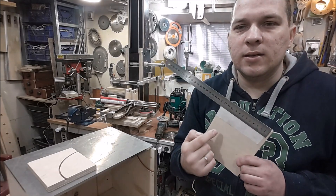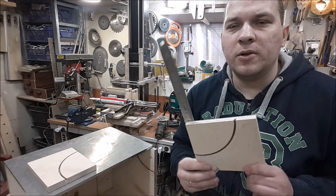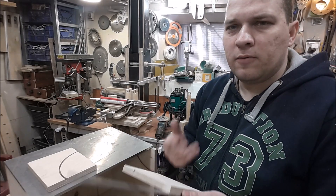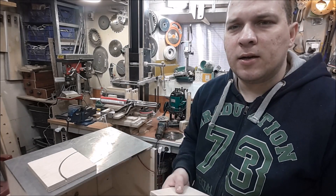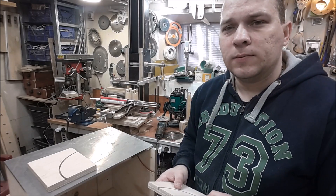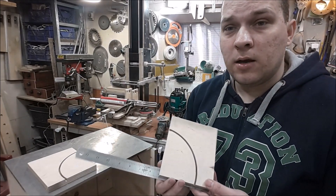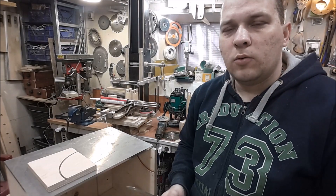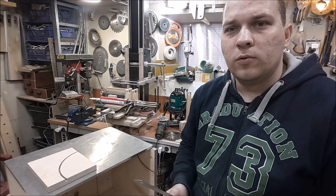Somebody can say that is very soft material for these tuners. I agree — I can make them from plastic or something harder. But I decided to leave them for this table saw, because I found a way to make the plywood harder. I will show you tomorrow. That's all for today.